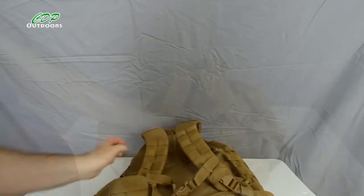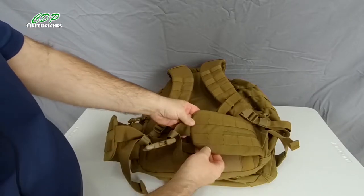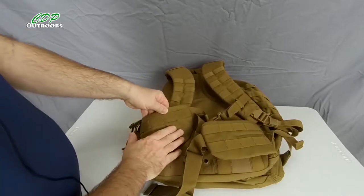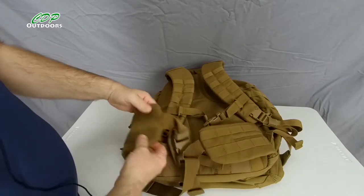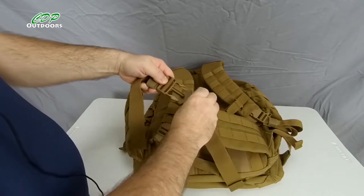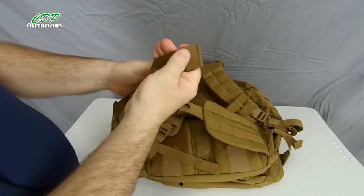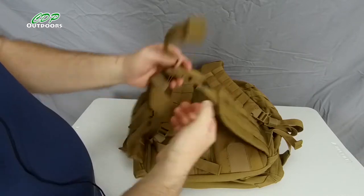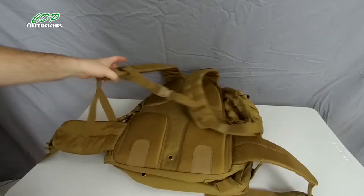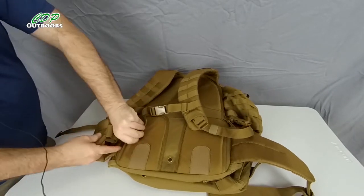Coming down to the waist belt, it's also got the MOLLE system so you can attach small pouches. I normally carry my canteen on one side and a pouch with my cook kit on the other. It has a nice strong buckle, easy to use, with good quality straps and doubled-over stitching. If you don't want to use the waist belt, you can simply roll it up and tuck it away.